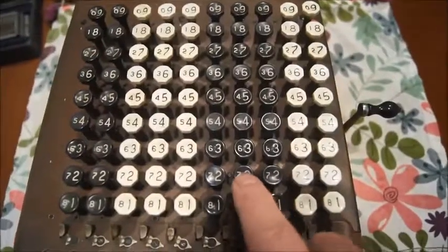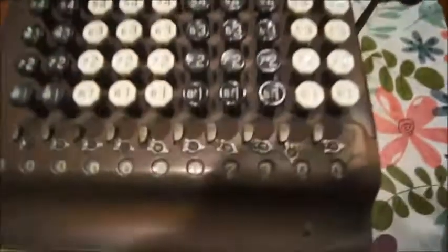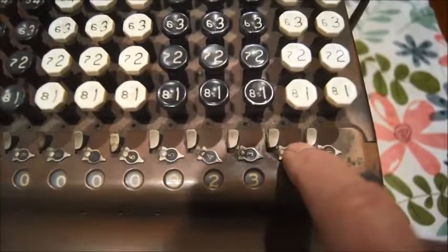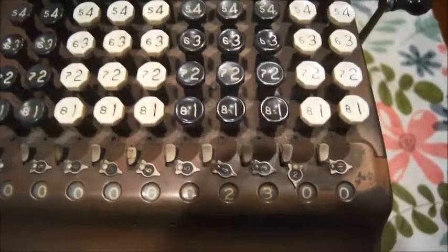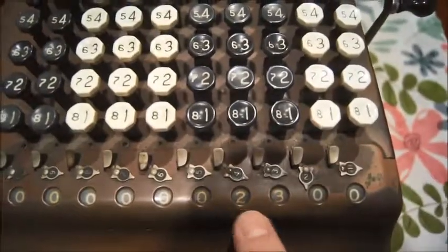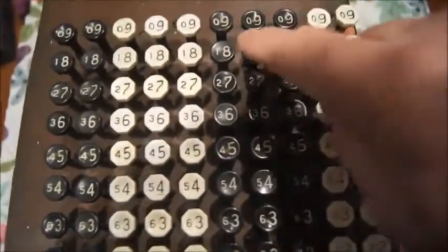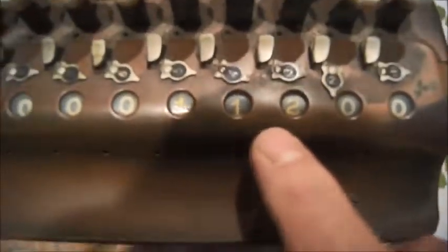So let's take an example. I'm going to add $23. The total is already there. And here you have some additional slides to select where you want to put the comma. So let's say dollars — we'll have two numbers after that. Now somebody else will buy something that's $89, so I press 89. And if you go down here, you have the total directly: 1, 1, 12 — that's $112.